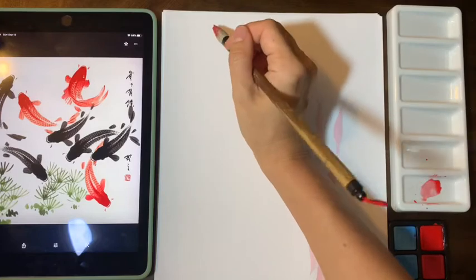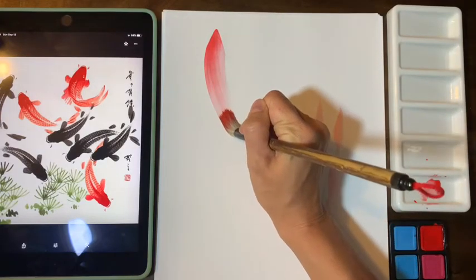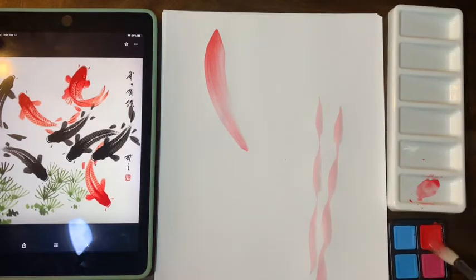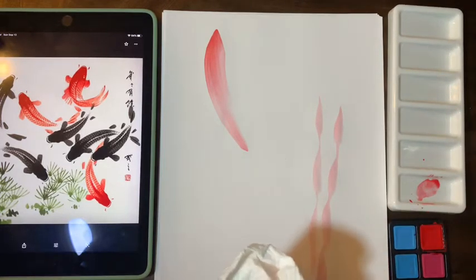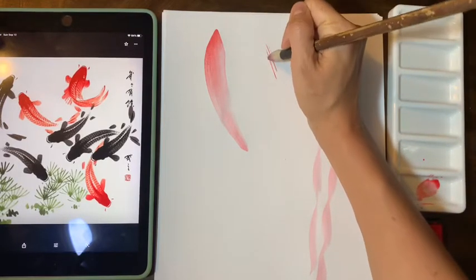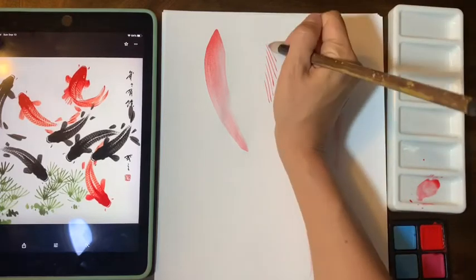Try making the thickest stroke you can imagine — like this — thick, and then gradually make it thinner. Then try making very, very thin lines and making a grid out of them.